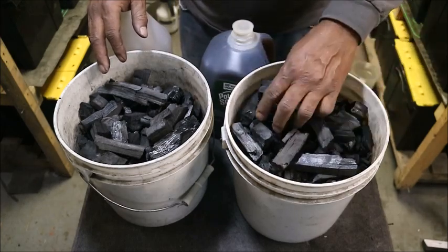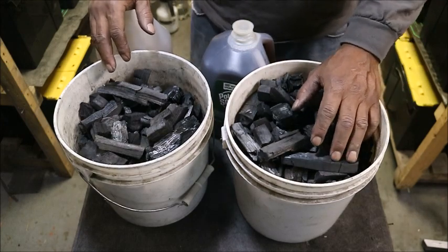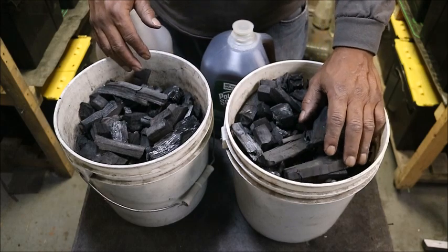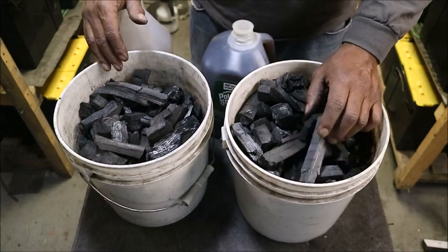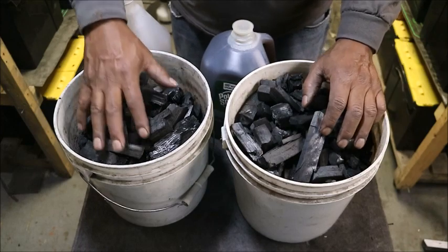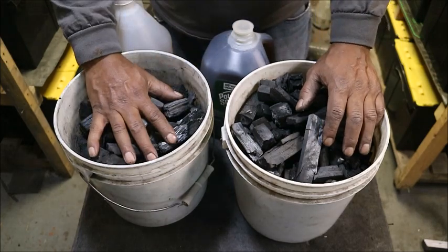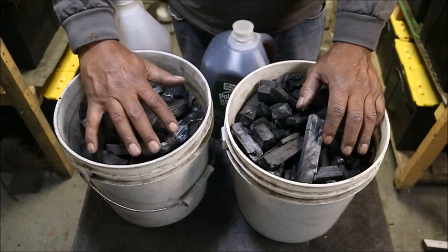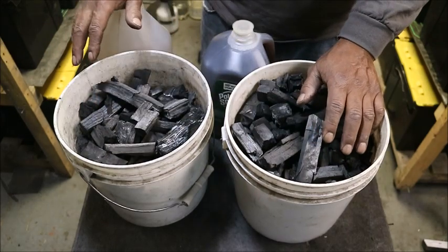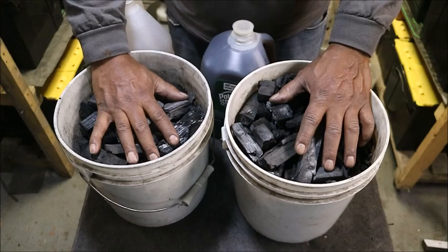This biochar has not been quenched. After I got done making it, I let it sit in the bucket, cool off, kept the top on so it wouldn't inflame, and this is what I have. There are two batches here. When you start adding water into it, because it's so dry, it is going to actually lift up. I'm going to put the buckets on top of each other, and then put another bucket on top so everything stays down.